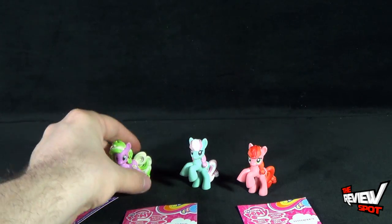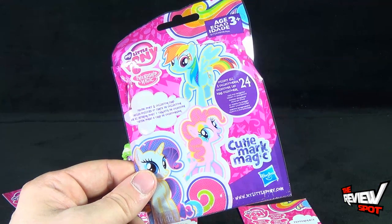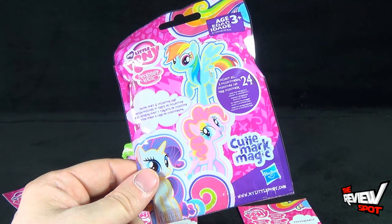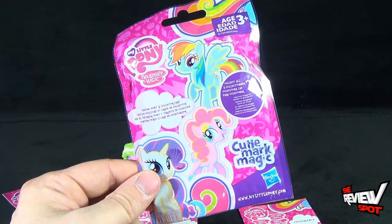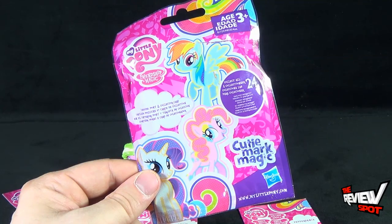Today's collectible spot, we're looking at the Hasbro My Little Pony Cutie Mark Magic Blind Bag Ponies. Stay tuned guys — Spot's going to have more collectible spots heading your way. Thanks for watching, I'll see you next time.